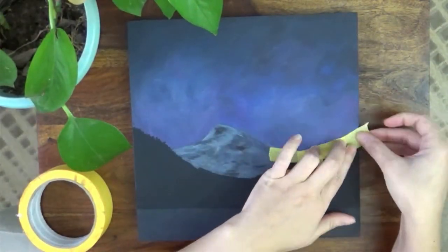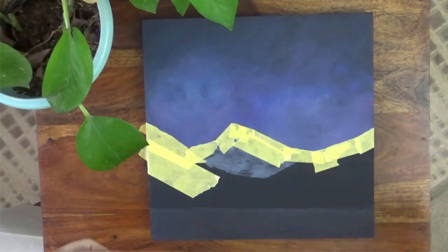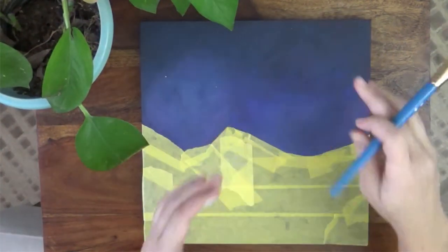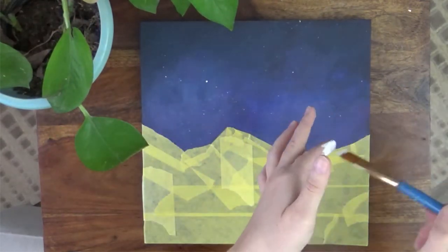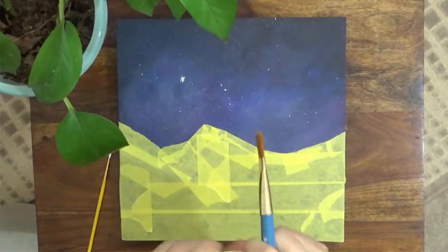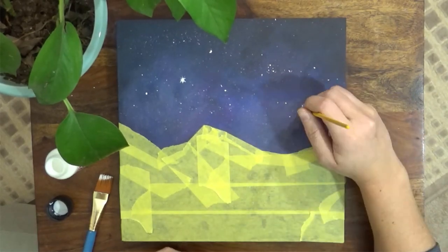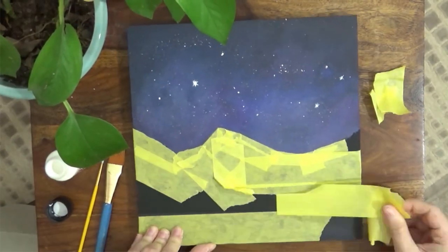After letting everything dry once more, it was time for the best part. Using painter's tape designed for delicate surfaces, I taped off everything along the bottom, including the mountain areas. With a large dry paintbrush, I got just a little bit of white paint on the end of the brush and began flicking it across the canvas by swiping it against my finger. This will get little droplets and a spray effect all over the exposed area. When satisfied with the number of stars in my night sky and a little dry time, I removed the painter's tape and the canvas is ready to be sealed.